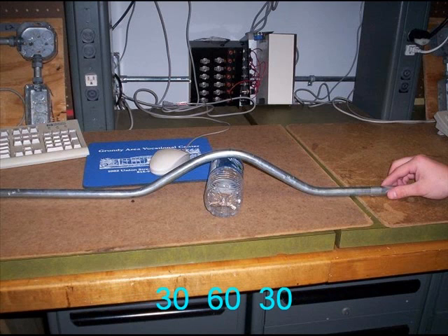There are different angles that you can use to create a three-point saddle bend. For this example, we'll be using a 30-60-30, meaning the outside bends will be at 30 degrees, and the middle bend, or the hump, will be at 60 degrees.